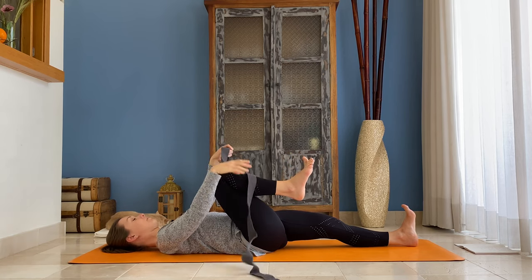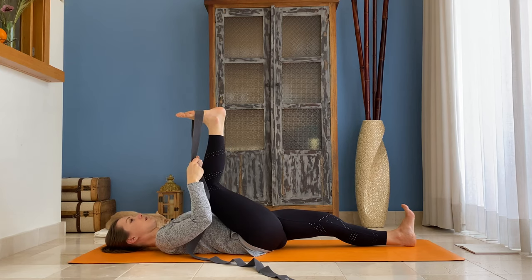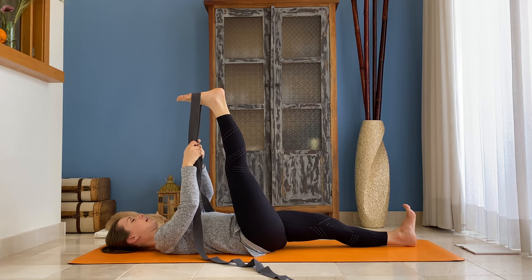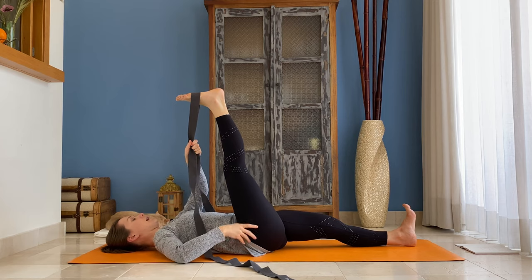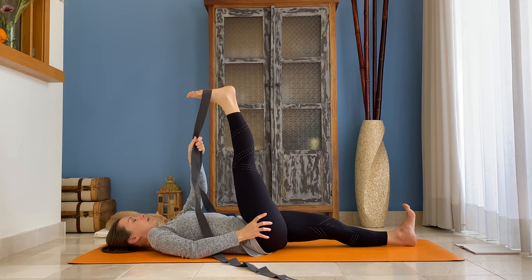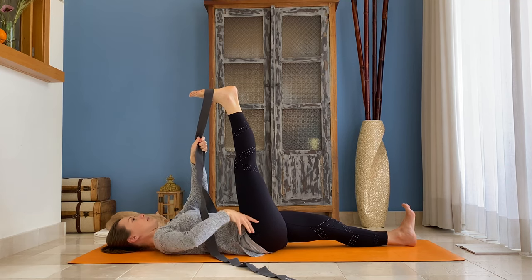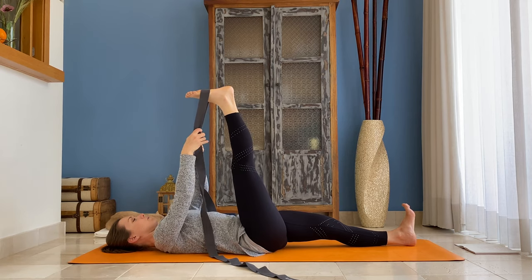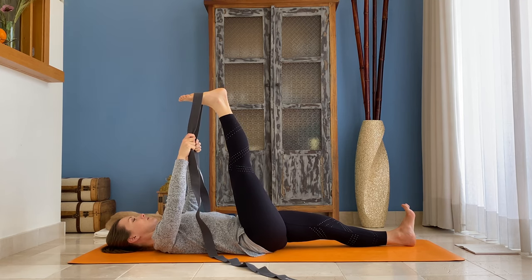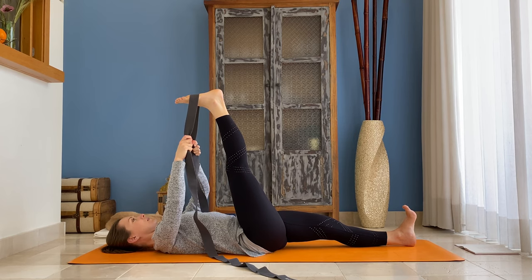Then grab a belt and place it right below your toe mount to the arch. You can use a scarf or a belt, whatever you have at home, and straighten your right leg. Just for a moment, keep your belt with your left hand and place your right thumb to the crease of your right hip and manually move it and pull it back, so you can really work towards squaring and leveling your hips here. Then grab your belt with both hands and by sending your right hip back towards your left heel, try to bring your right foot closer. Feel the stretch of your hamstrings here.